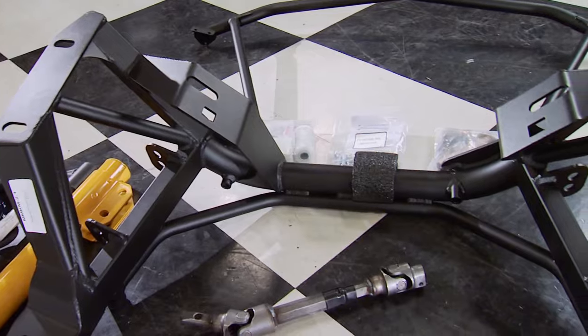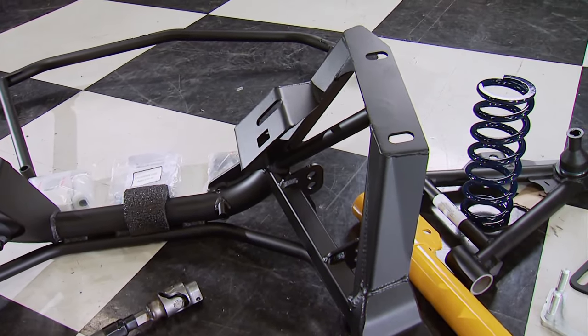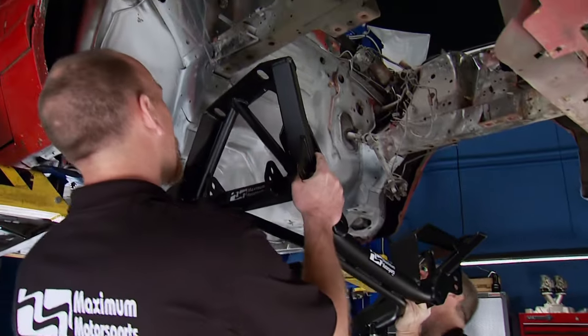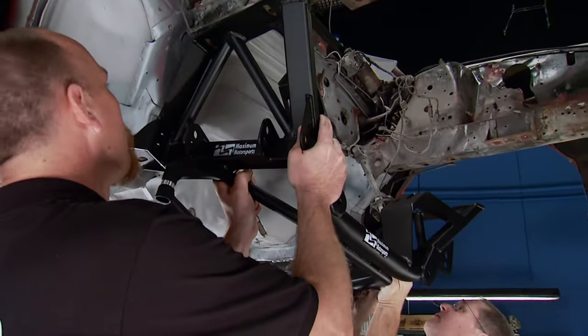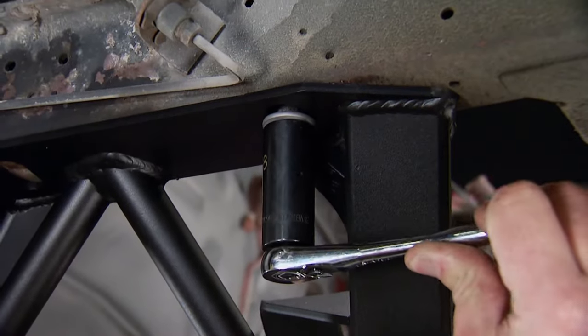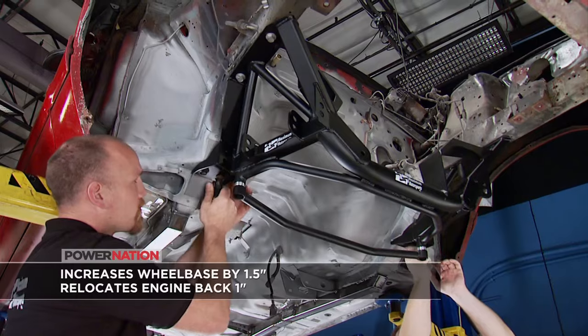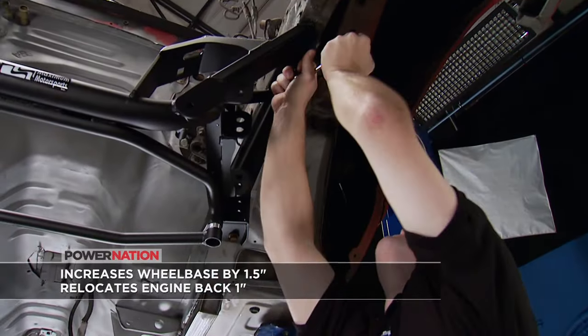Maximum's K-member is next. It looks beefy because it is — lots of gusseting and reinforcement to handle extreme conditions. It's not the lightest on the market, but it is the strongest, and it will allow us to remove about 40 pounds off the front of the car. It's only being installed temporarily to align it with the rest of the car.